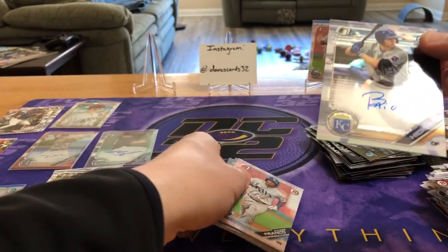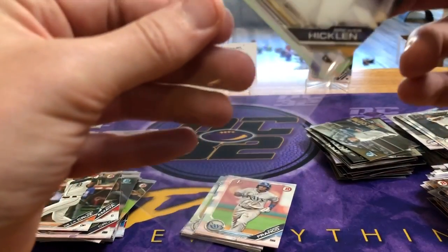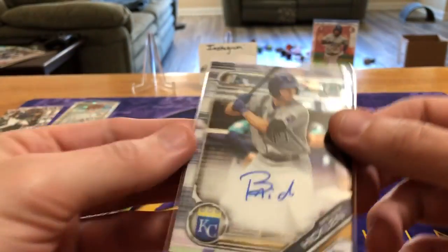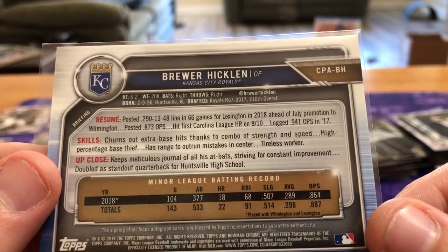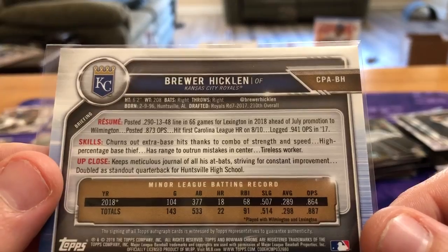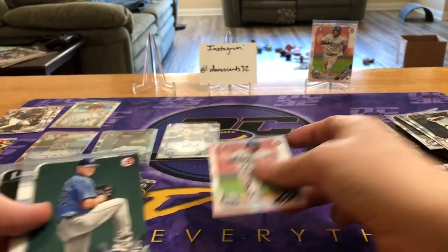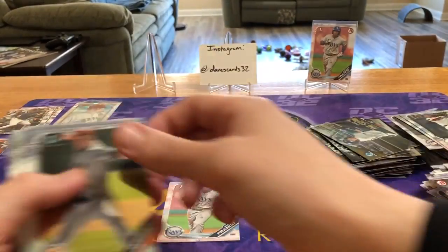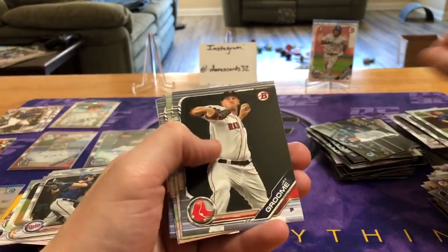It is a first Bowman — Brewer Hicklin. Let's check him out: seventh round pick, decent stats. And there's a Wander, another McKay. Got a nice little run of first Bowman's here. All right, well there you go my friends — that will do it!